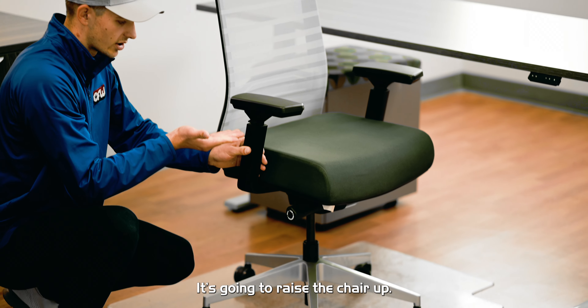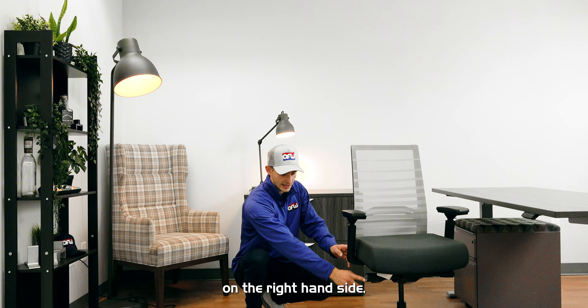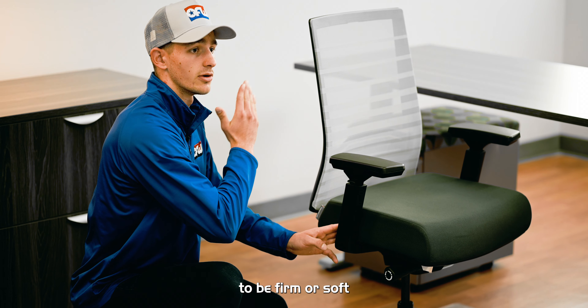This chair has many great functions. Starting off, you have your standard adjustable chair height with this lever right here on your right hand side. You hit it up and it's going to raise the chair up. If you're sitting in it, it'll lower it down.